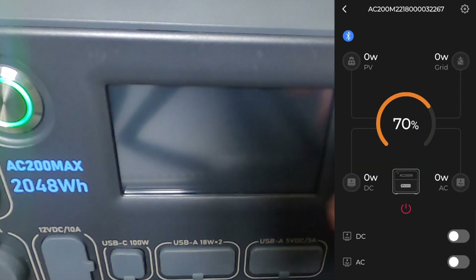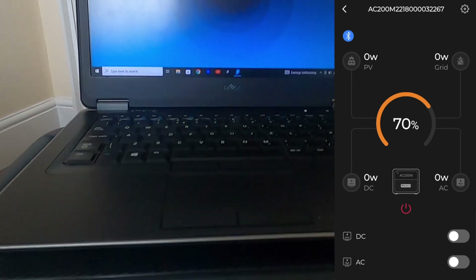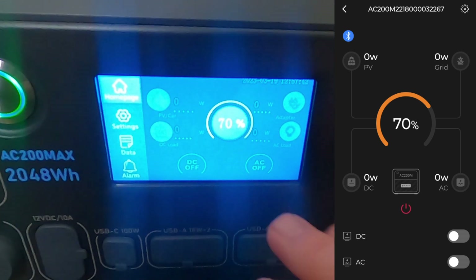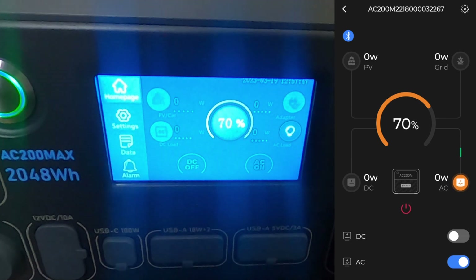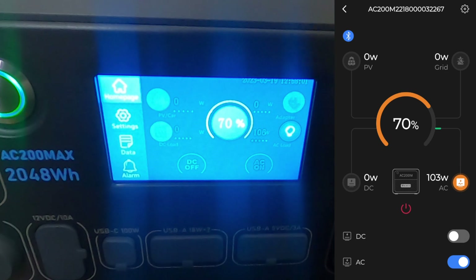Now let's take a quick look at the app. I've got the AC200 Max screen on and the app open side by side. I have my laptop plugged into the AC200 Max. I'll turn on the AC from the unit — you can see on the app that it now shows output power going to the AC side. The wattage is fluctuating around 100 watts, visible on both the unit display and the app. I can also turn off the AC via the app, cutting power to the laptop.